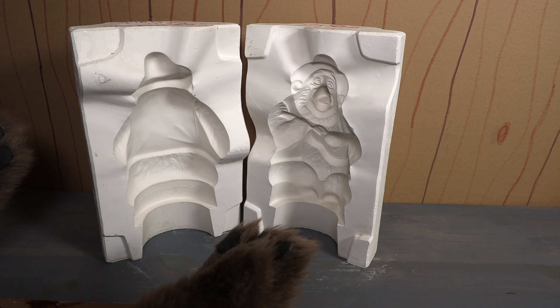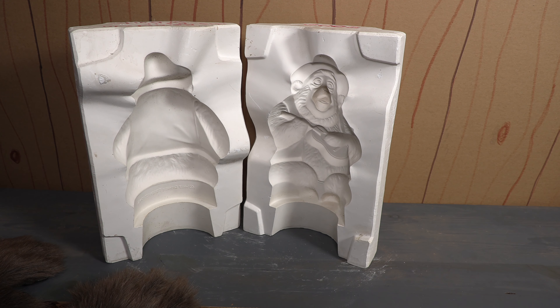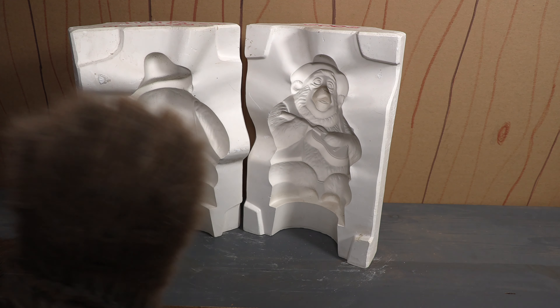What am I going to do with it? I don't know. It's just part of my collection and I'm glad it's part of my collection, and I'm going to give it four paws.